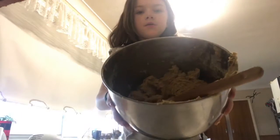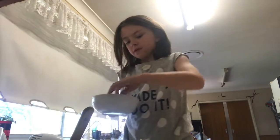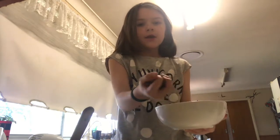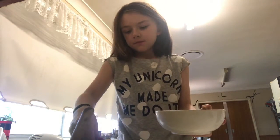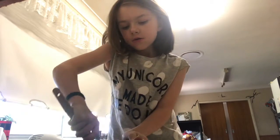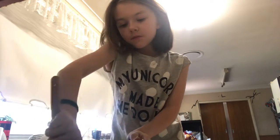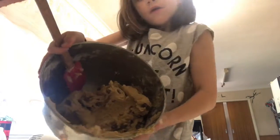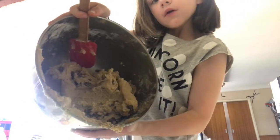I'm done mixing. Now I have to grab my chocolate chips and put about a handful in there and start folding in the chocolate chips. Here's what mine is looking like so far.